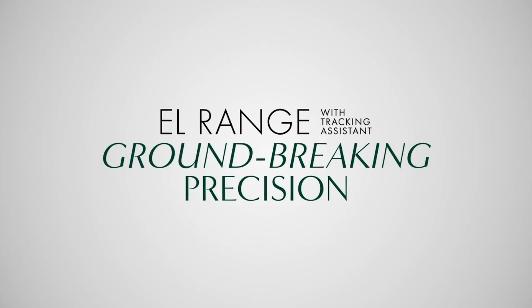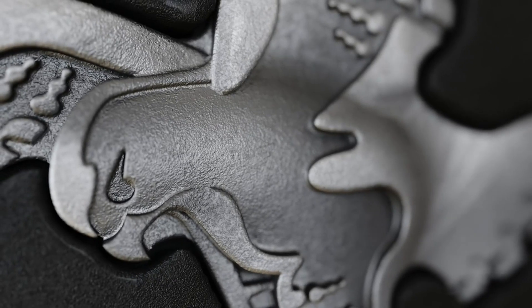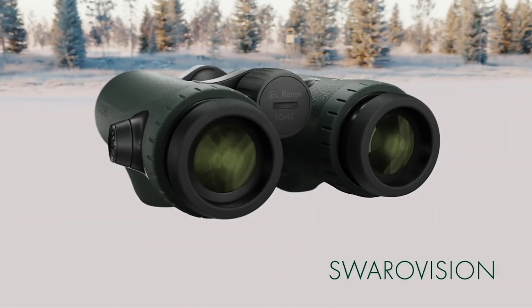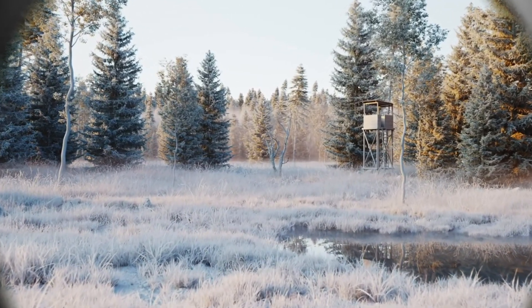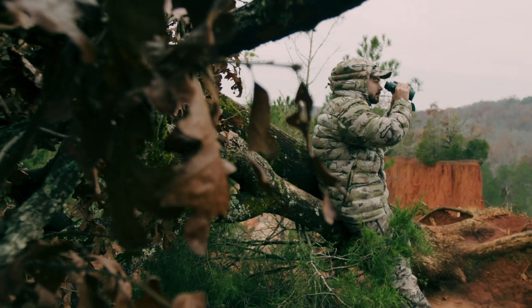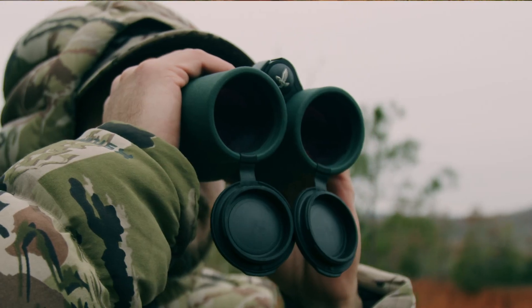The Swarovski EL Range with Tracking Assistant. Swarovision Technology. Trailblazing Intelligence. The innovative tracking assistant helps you to narrow down the area where your last shot hit the target.